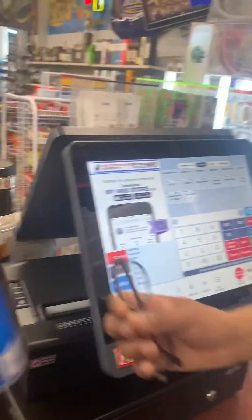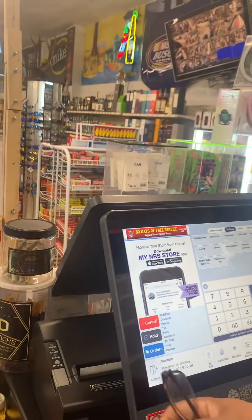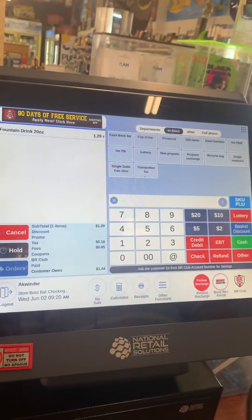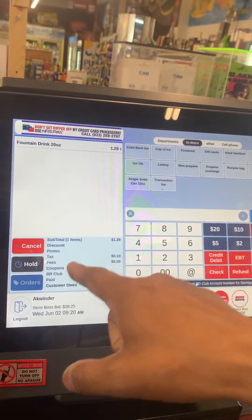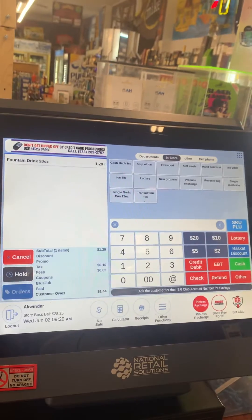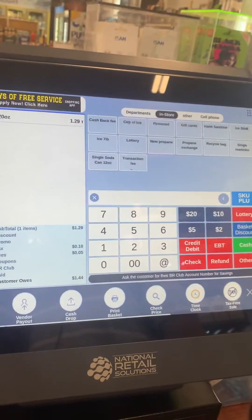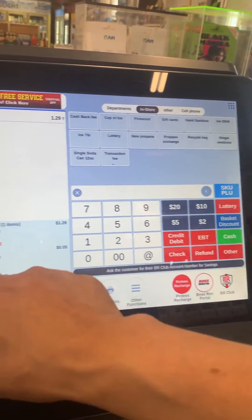I will show you how you can take off the sale tax from this POS. For example, this is a Pepsi 20 ounce — I can scan it. Right now you can see $1.29 plus we have a 10 cent sale tax, but I don't want to charge the sale tax to the customer. So I go to the other function, and here is 'Tax Free Sale' — I click on it.